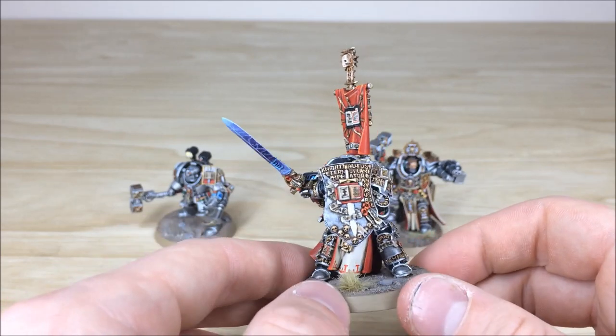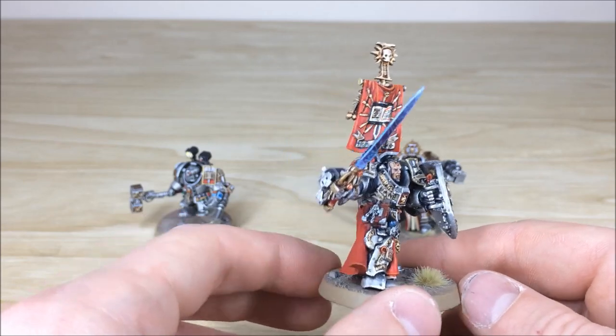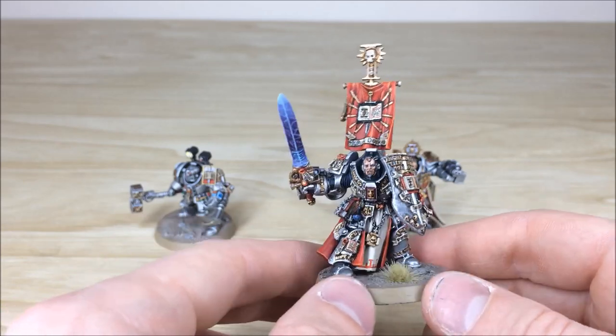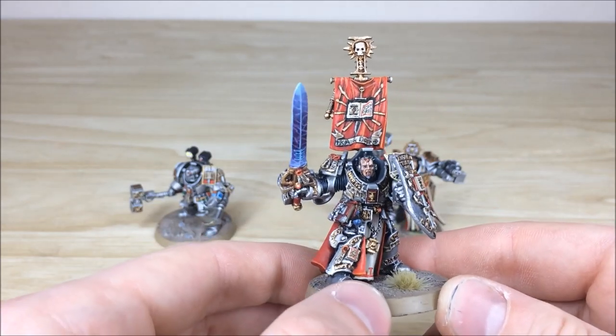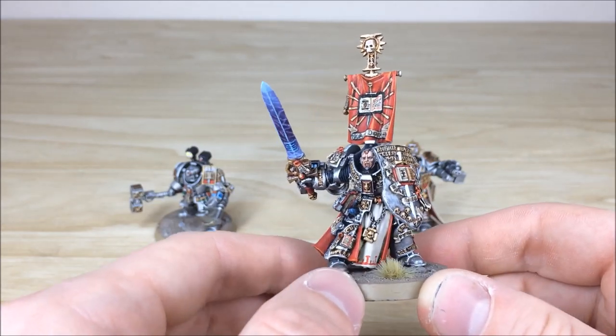It's a Finecast model as well — they came out in metal originally but have been converted over to Finecast, which is really cool. Again you've got all the extra little details all fully picked out, his face all highlighted, his eyes picked out and everything.